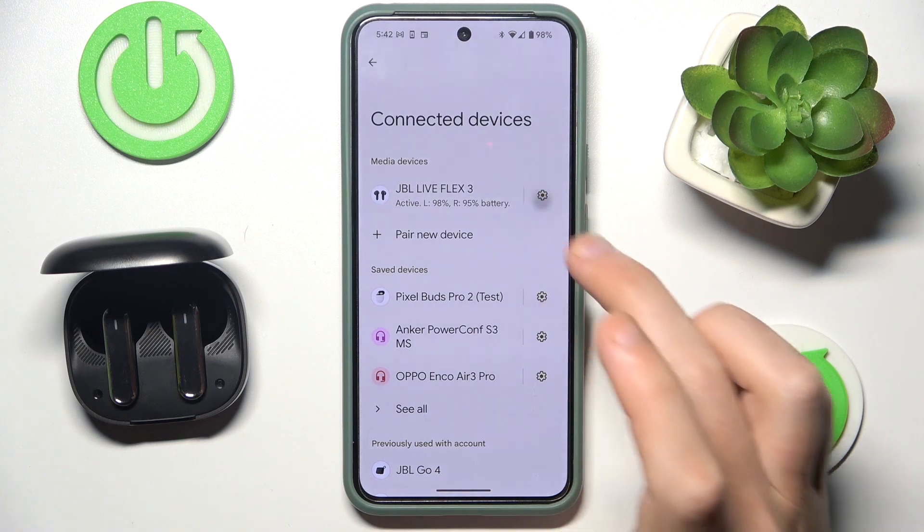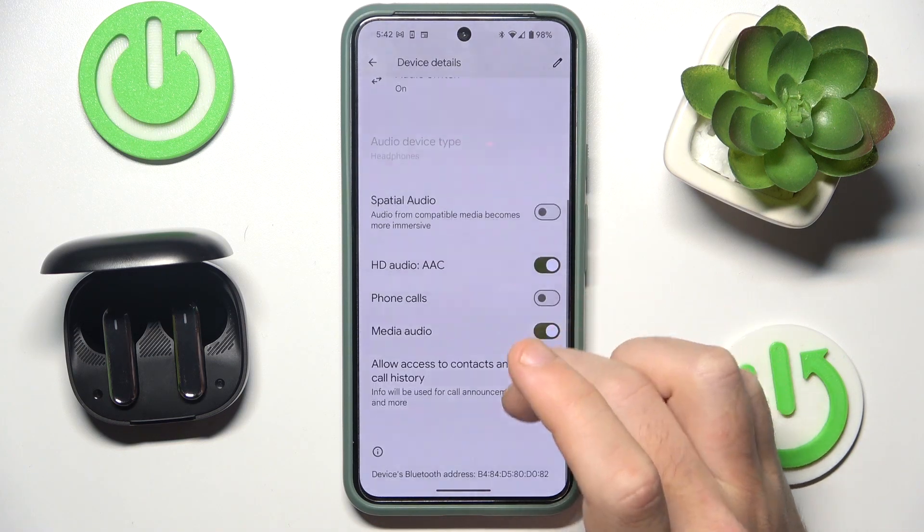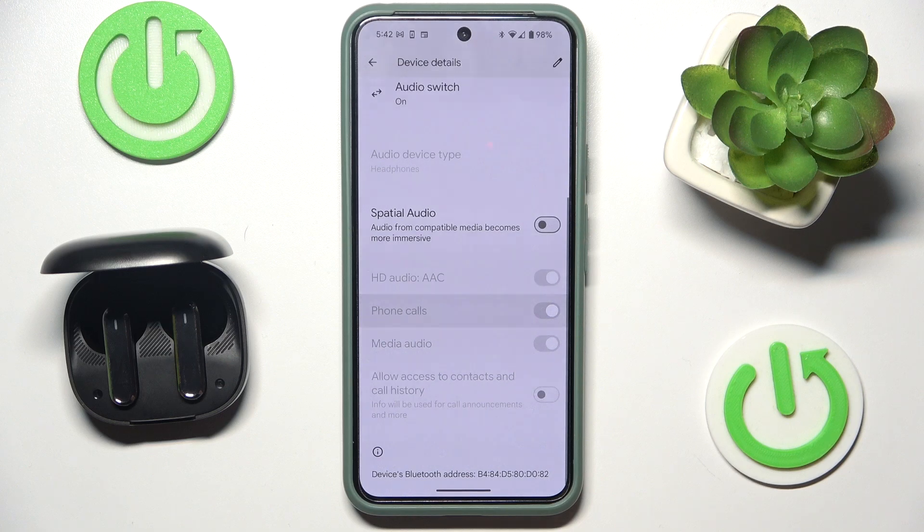Now click the settings icon next to your headphones, then scroll down and click on Phone Calls — and we just did it.